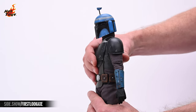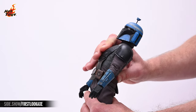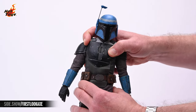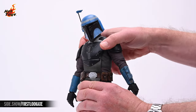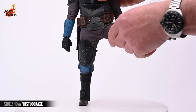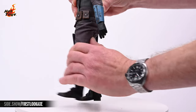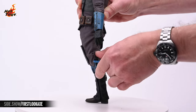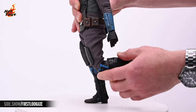The torso is nicely articulated and will allow for about 30 degrees of crunch, with a slightly greater range of motion for extension. There's about 25 degrees of lean to be had, and you can hit more than 45 degrees of torso twist. The legs will allow for a full 90 degrees of lateral lift, with nearly the same amount of range to be had interiorly, and about 25 degrees of posterior lift. The double jointed knees will hit about 145 degrees of hamstring flex, and the customary break at the thigh will allow the leg to rotate there.